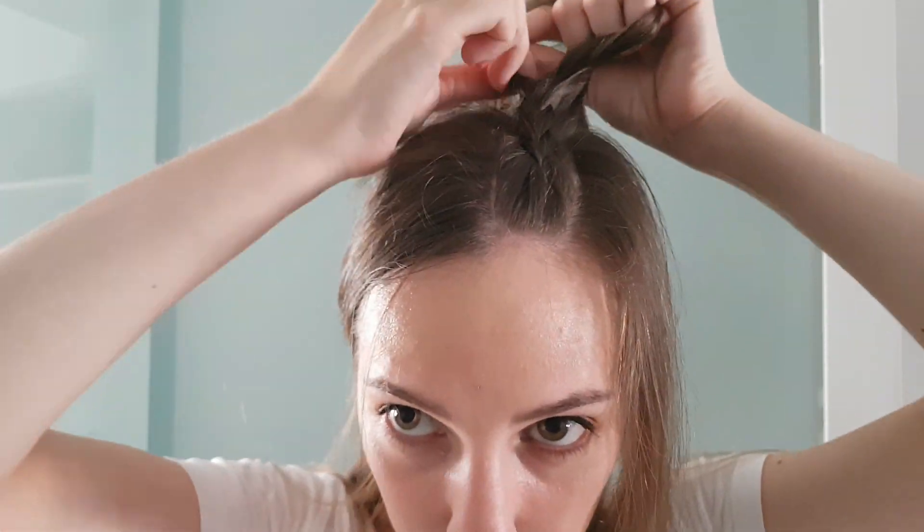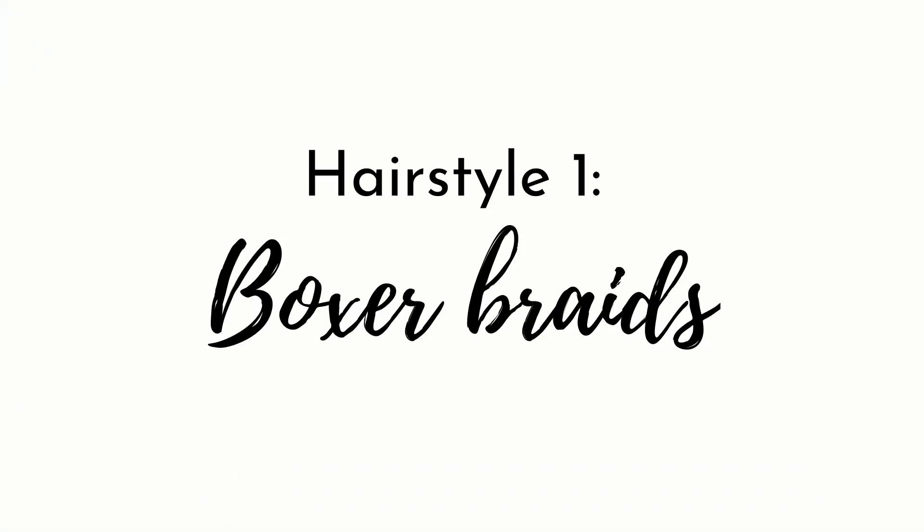So there you have it — now you know how to Dutch braid your own hair. Let's go into the hairstyles. The first one: the boxer braids.